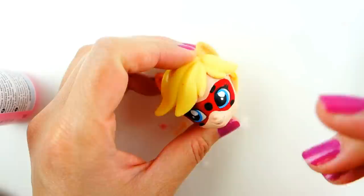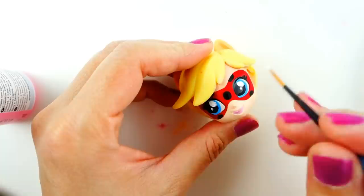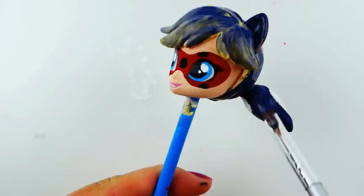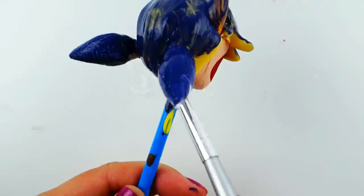We're going to give her light pink lips and some teeth. Now we're ready to paint her hair — the first layer is going to be a dark blue, and on the second layer I'm going to add a blue and silver mix to give it that shine.